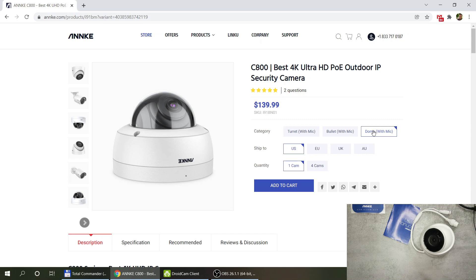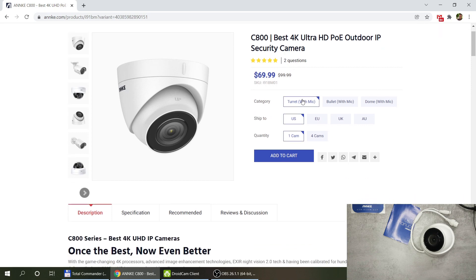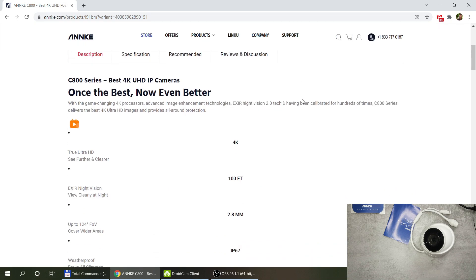I have the turret version, but you can also purchase the bullet or dome version — they're all manual. The cover is different across models, and you can buy either one or four cameras together. You can see the prices, and if you look at other C800 line cameras, you'll pay more for PTZ or zoom functionality, but this already gives you a lot of really good features.